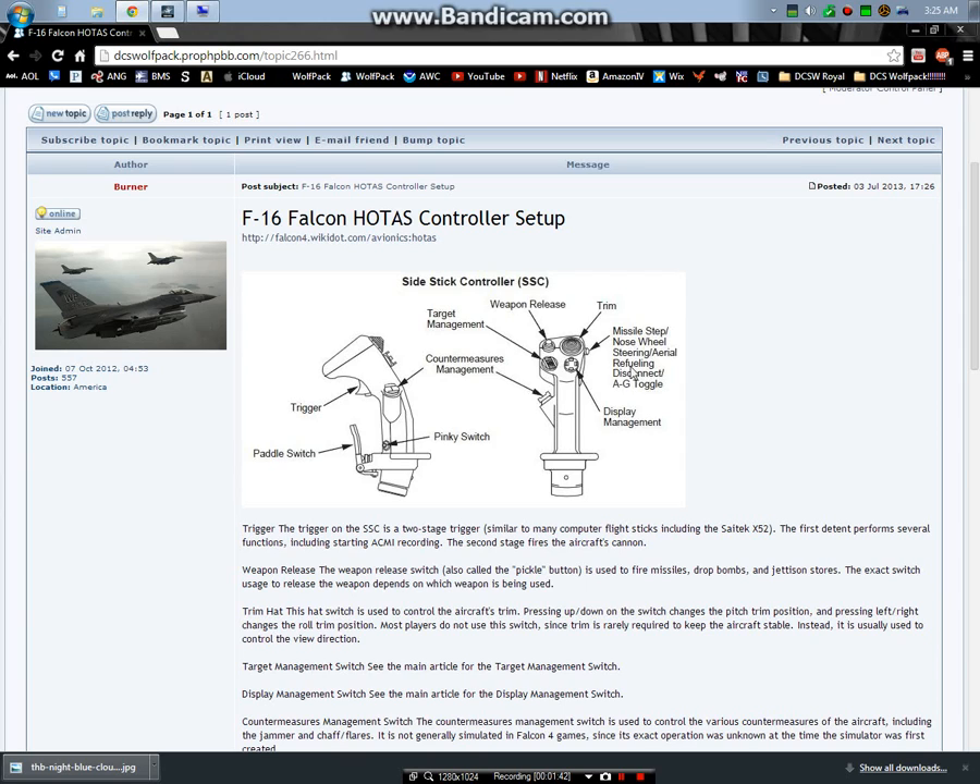I'll go from right to left and talk about every system. Here's your trim. This is the display management switch, also called the DMS. Here's your pickle release. And here is your target management switch, or TMS. So anytime you hear terms like DMS down, left, right, up, or TMS down - these are the buttons they're referring to.